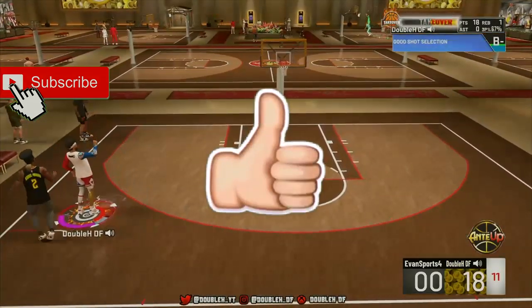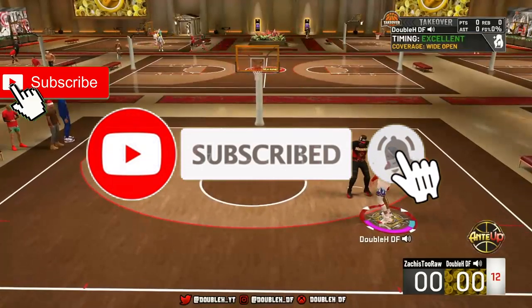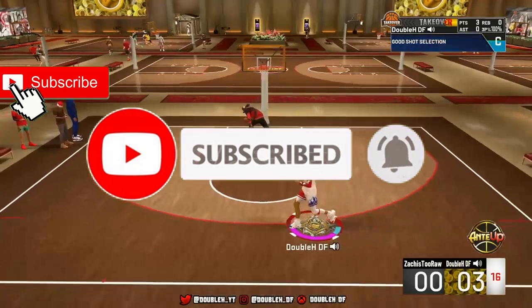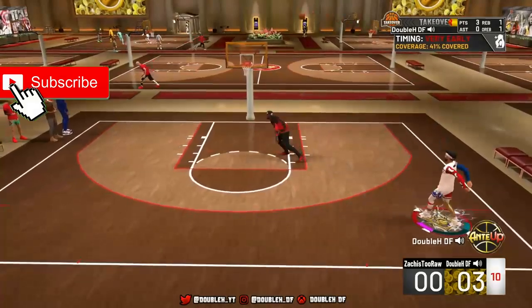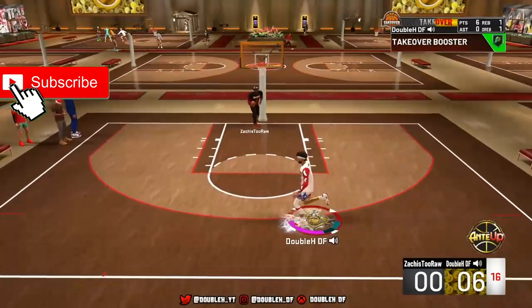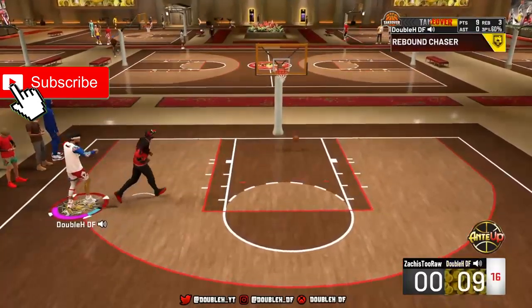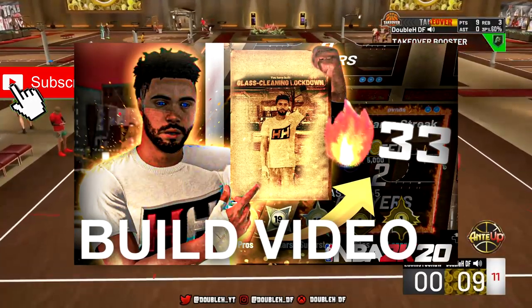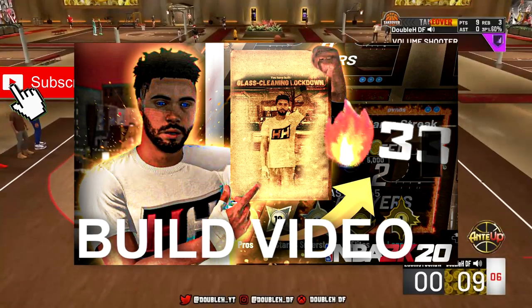Make sure you guys drop a like on this video because I know a lot of you have been asking for it, and subscribe to the channel if you're new — we're 20K something away. Turn on notifications so you see me streaming all this live on YouTube. Anyways, we got step backs, size ups, and hesitations that you're going to need. I'm going to show you guys the animations and how to do these moves in the My Court.